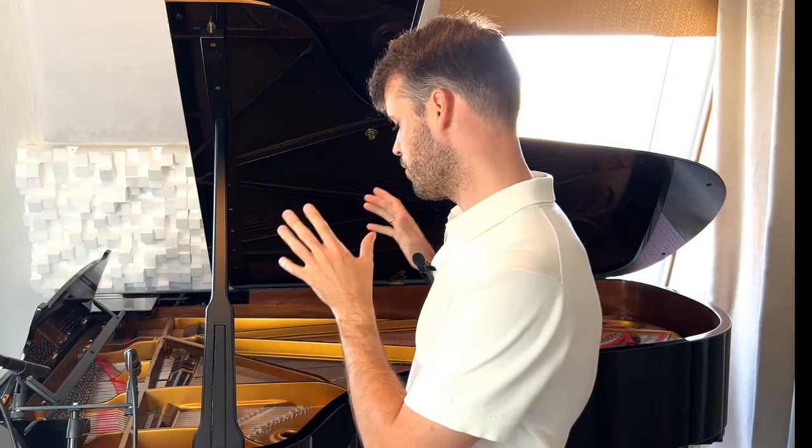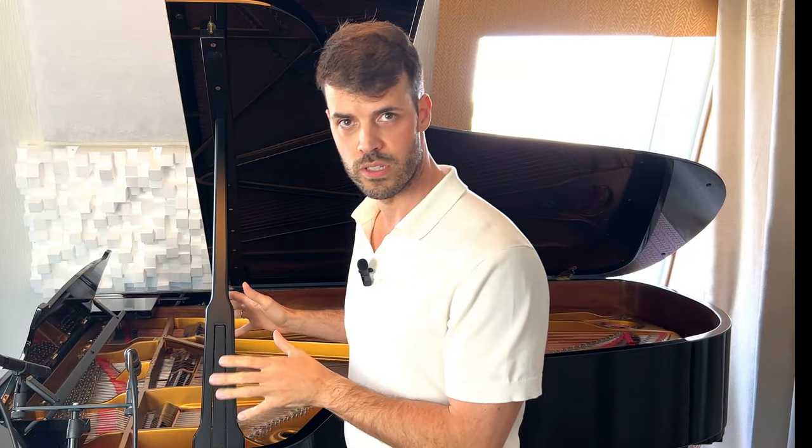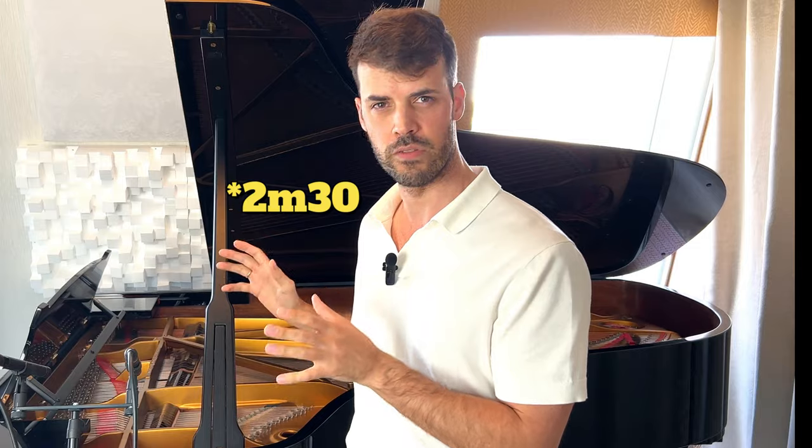Hi everyone. In this video I will explain how I soundproofed a room that's 16 square meters with a grand piano — a Steinway C of 2 meters 70, so that's 7 foot 5. I have 10 elements I will explain and show you in the video.